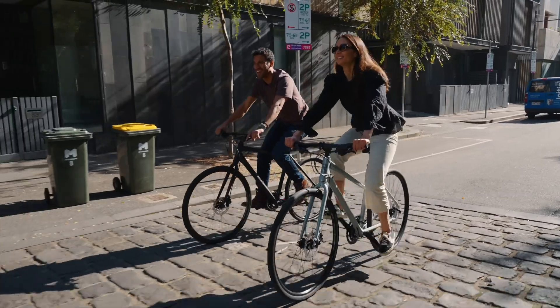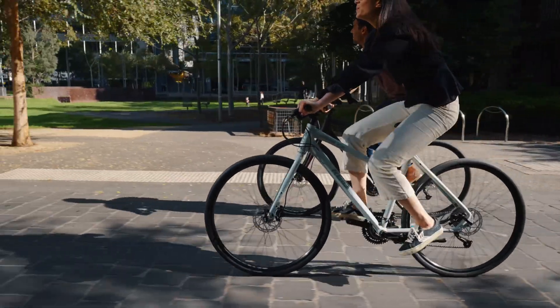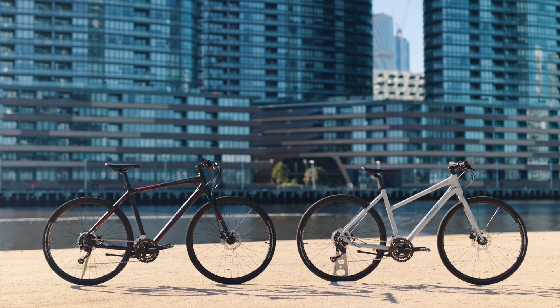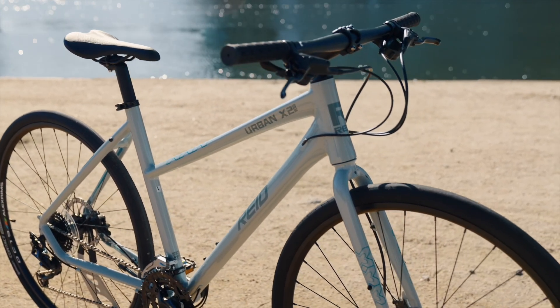This bike is available in both unisex or a step-through WSD frame design. WSD, or women-specific design, is an approach to building bikes that considers female proportions to produce a bike more suited to a female rider.